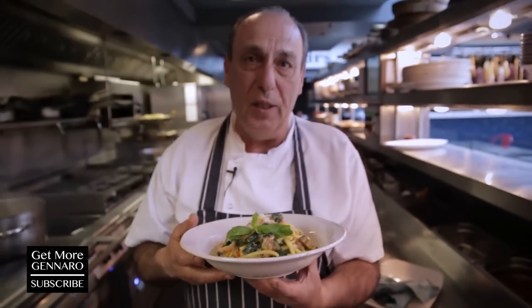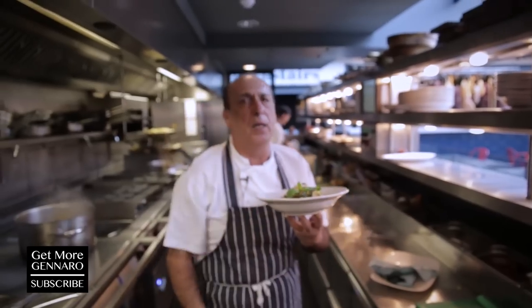Buon appetito! This is bucatini with zucchini and three different cheeses. Enjoy, and don't forget to watch more of our new videos — especially those we've done in Italy. You will love it. Bye all.